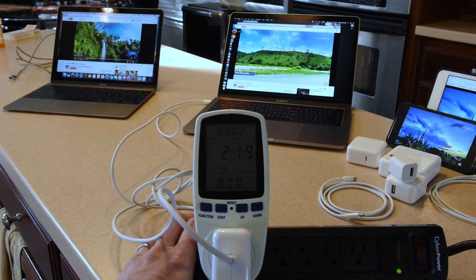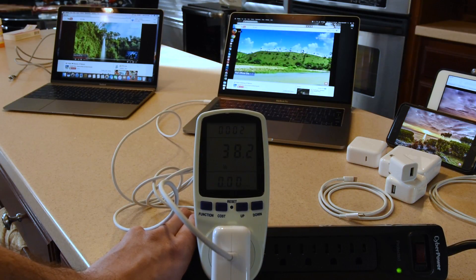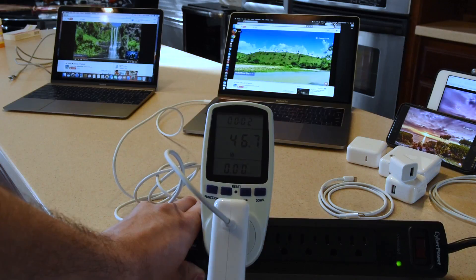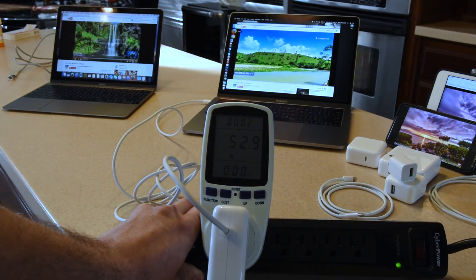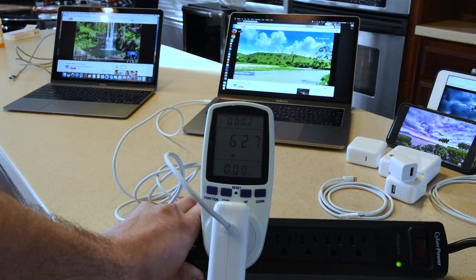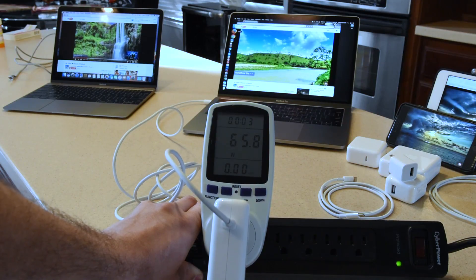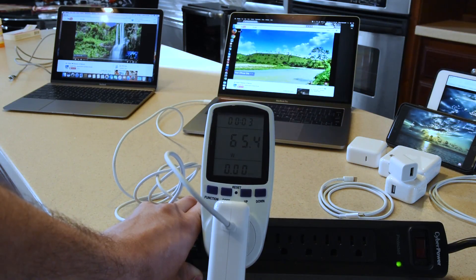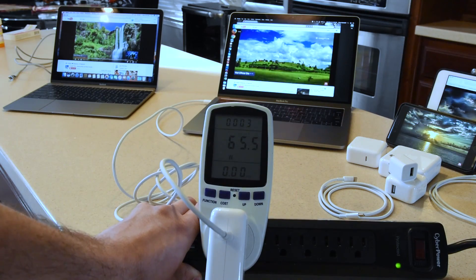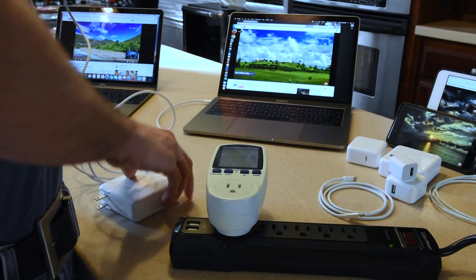The watt meter takes a second to register, but we're basically up to our 60-ish watts. We'll probably go a little bit over — right there at 65, 66 watts. It's not going any higher, so we can't get the 87 watts from the bigger charger going to the 13-inch. Presumably — I don't have a 15-inch, unfortunately — but we'll try the 61-watt next.